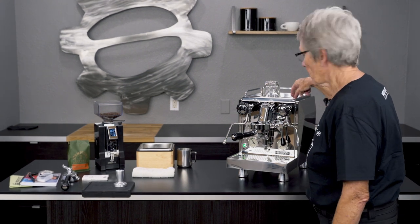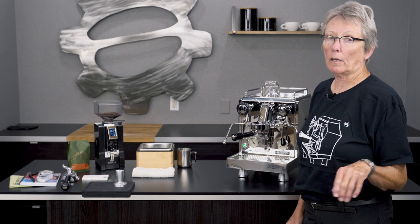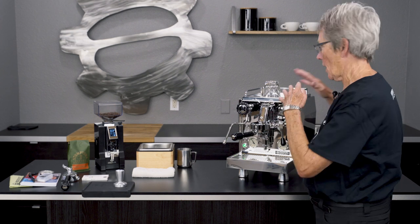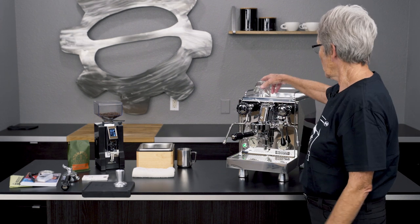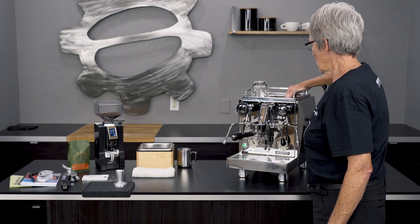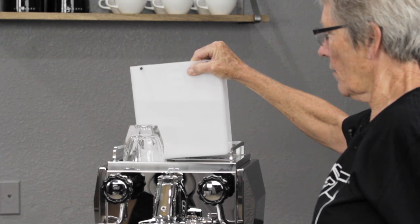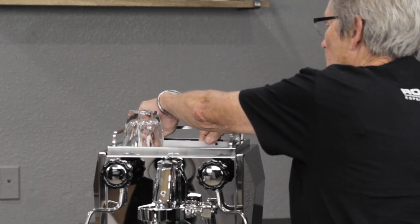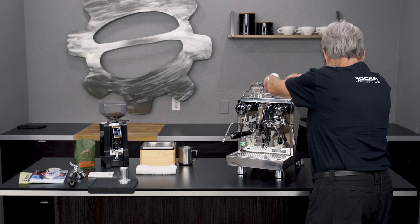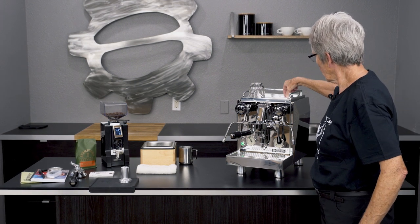This is the Type V, which means vibratory pump. That means you cannot plumb this machine in, so this is a tank-only machine. Speaking of the tank, it's right back here and it comes out just like that — 2.5 liters of water — and slips right back down in there.